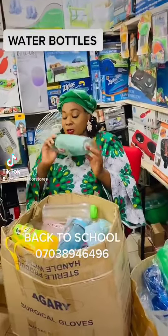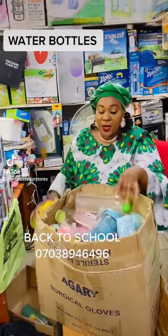Water bottles. This is one pattern. This is another pattern. This is another pattern.